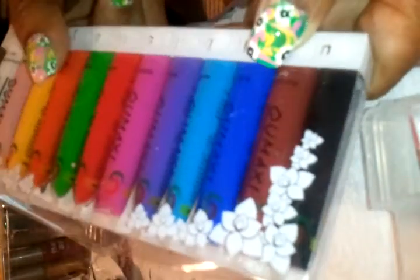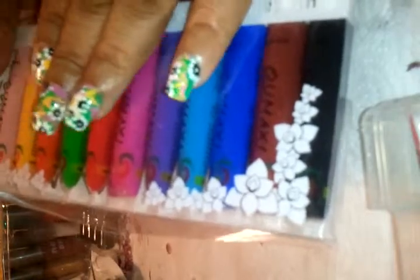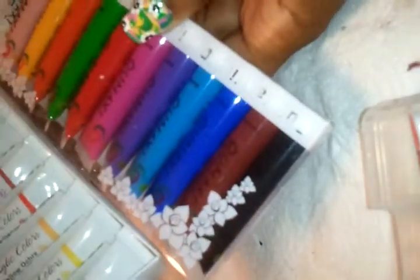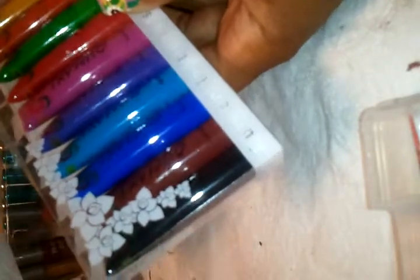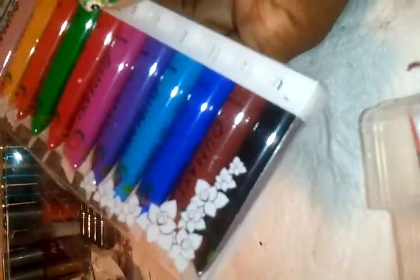I just got these in the mail and I'm looking forward to trying them when I change this manicure. I'll be coming back with another video to do an in-depth review and comparison between the two sets of water-based acrylic nail art paints. That's it for now — happy Memorial Day weekend, take care, bye!